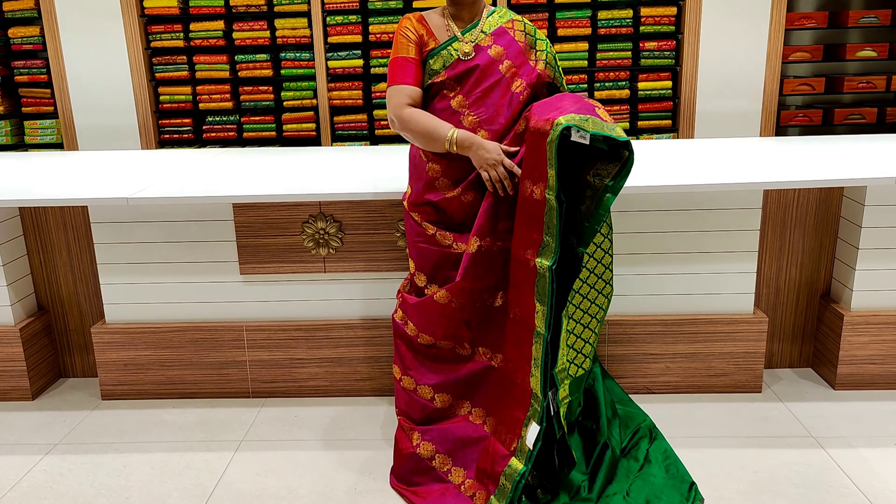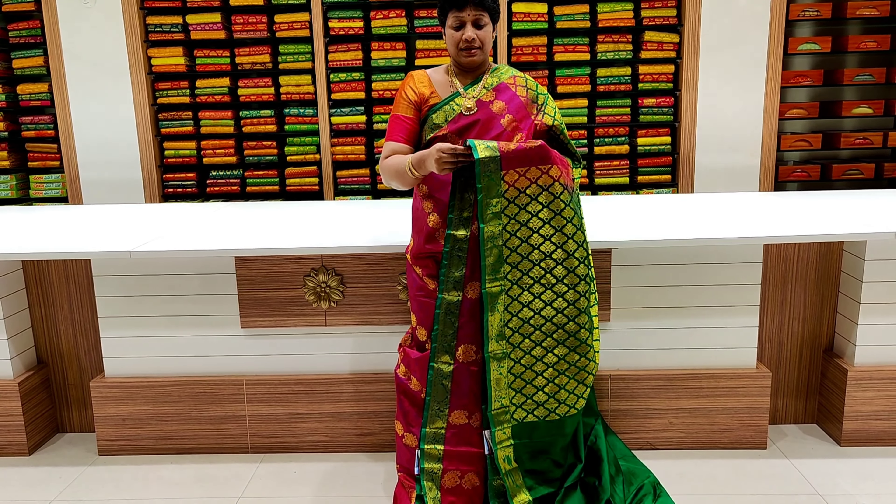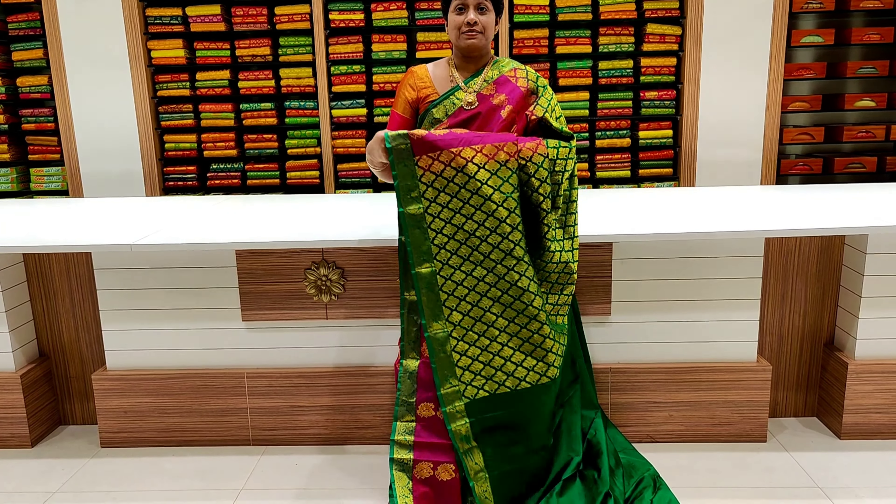This one is a white and dark green color combination in the middle part, self-design with step-by-step leaf design. This one is a creeper model with contrast blouse, and it is a self-design.